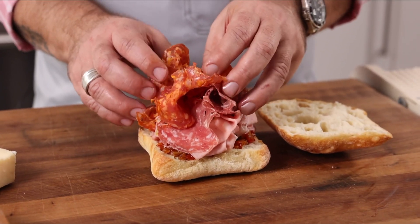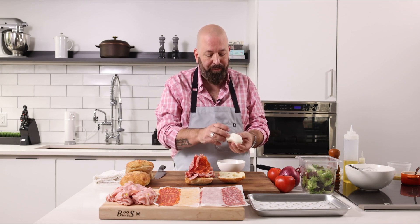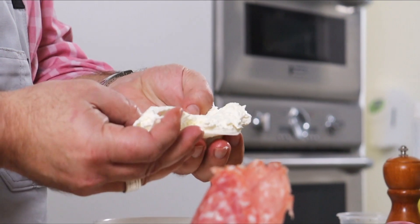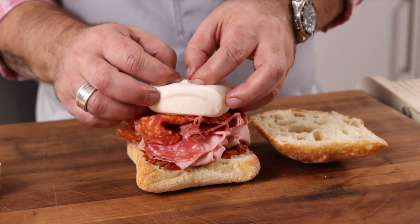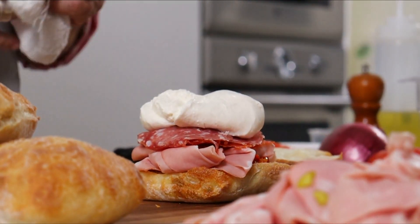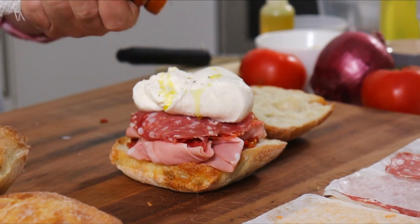You kind of want to build it with some height. This is burrata — a buffalo mozzarella that has a surprise in it, with ricotta cheese all in there. That's everything you want about cheese. We take a full ball of this and just lay it on the sandwich. A little bit of olive oil, just a little bit, and a little bit of pepper.